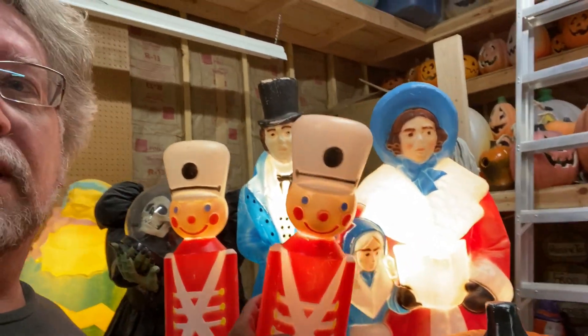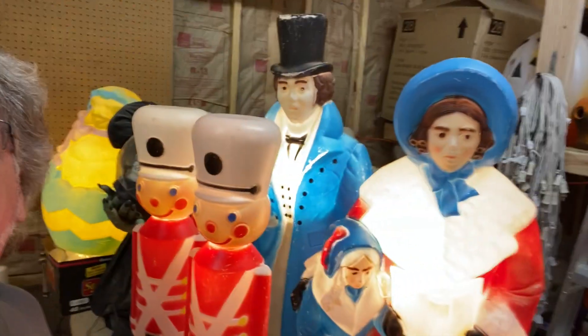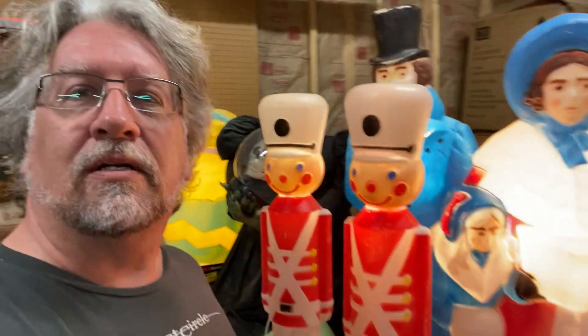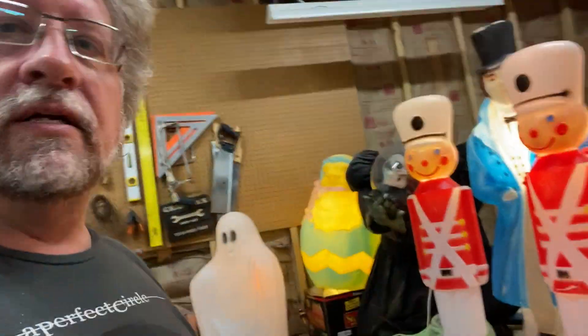And then of course I've got these Dickens carolers back here — that's what those are referred to as, Dickens carolers — because they kind of go back to that time frame around the time of A Christmas Carol and all that kind of stuff, and I kind of wanted to grow that set.